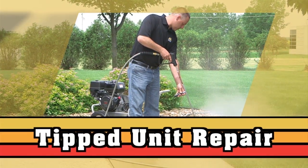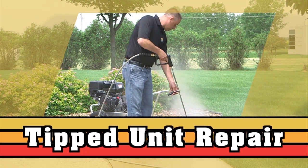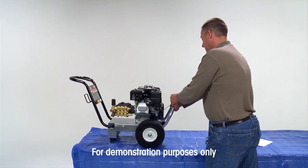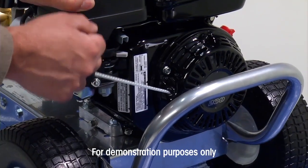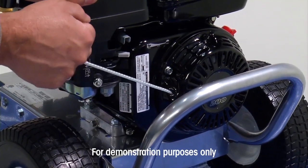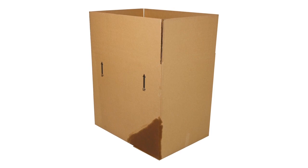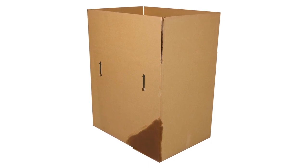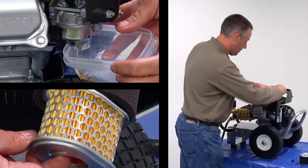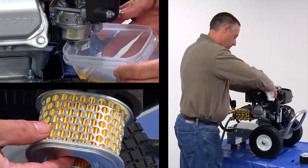It's time to use your brand new Mighty M pressure washer. You've read the manual and you're ready to start using it. As you attempt to start your pressure washer by pulling out the engine recoil rope, it only pulls out a short distance and then will not pull out any further. Unfortunately, the unit may have been tipped over in shipping and oil got into the cylinder area. This video will show you how to remove the air filter and spark plug so the oil can be pushed out of the cylinder area.